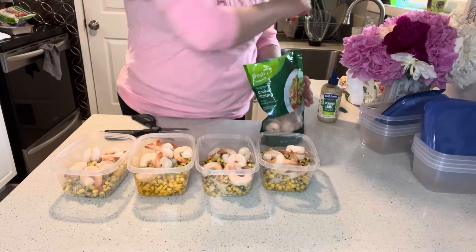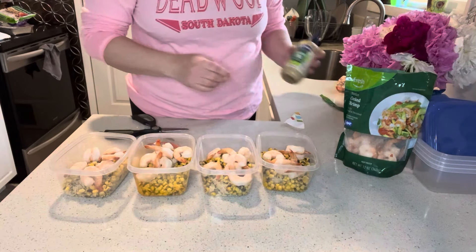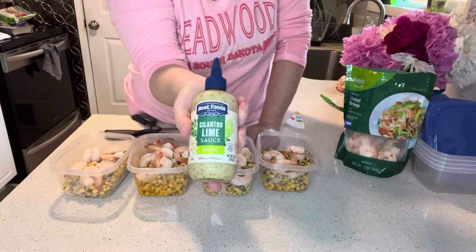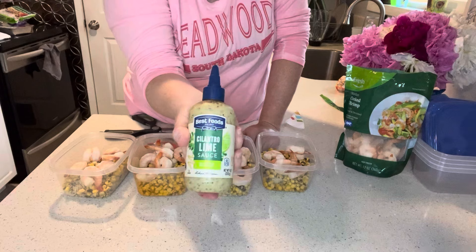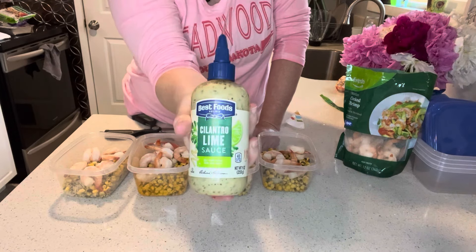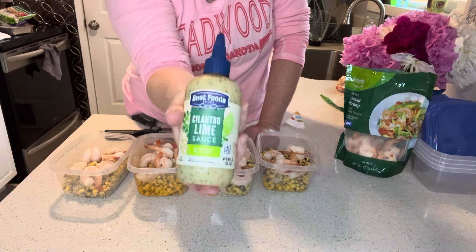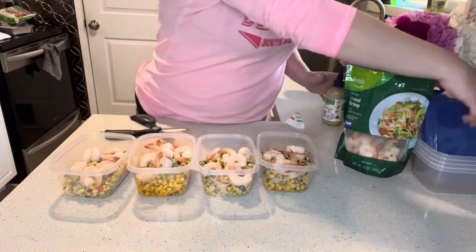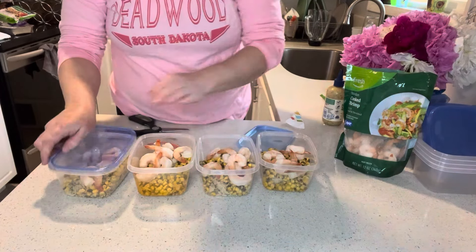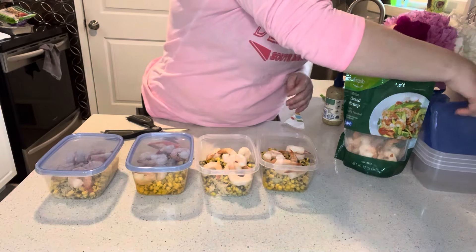We still have some leftover shrimp too. One thing I would recommend putting on this dish after you heat it up is this Best Foods cilantro lime sauce. This will add a little bit of creaminess, but put it on after you heat the dish up. Let's get these ready for the freezer — that just took a minute to put together.